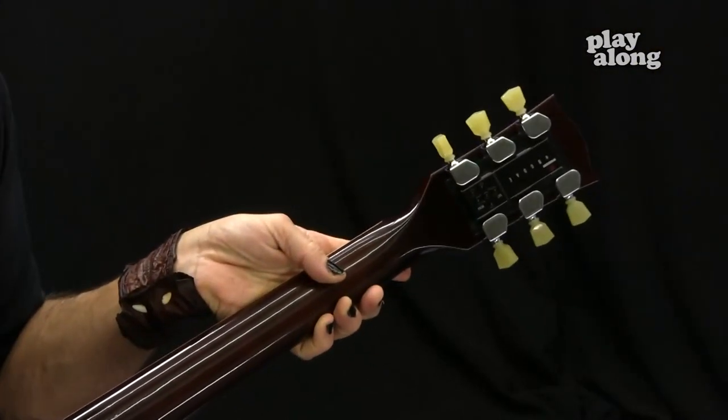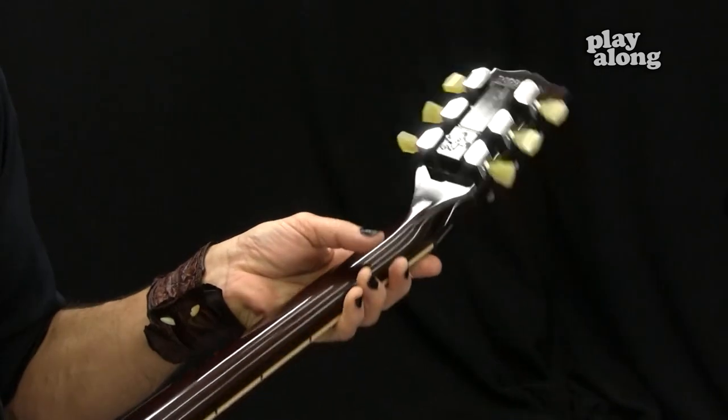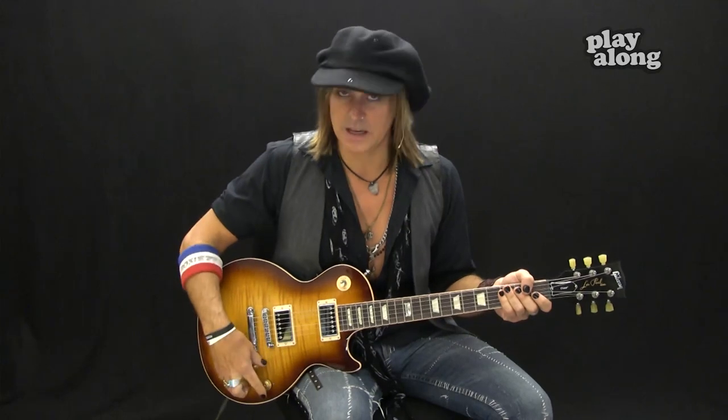It's got the modern weight relief, and it does have some new 2014 features, which are the push-pull pots on all four, which give you a combination of coil tapping, phase controls, and true bypass. The guitar also has something very cool where it tunes itself — it's called the Mini Tune System. If you want an in-depth instructional video on all these features, or the Mini Tune System, and all the information about the 2014 Les Paul, go to Gibson.com where you have in-depth information, specs, everything you need right there.